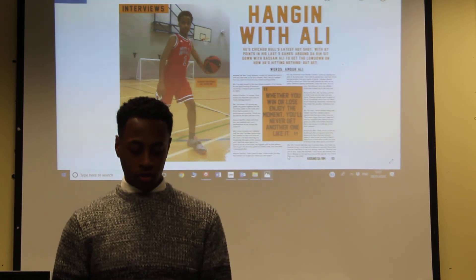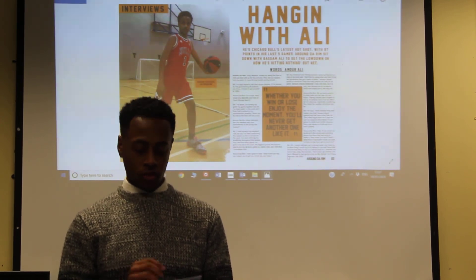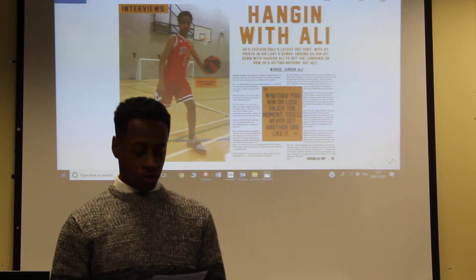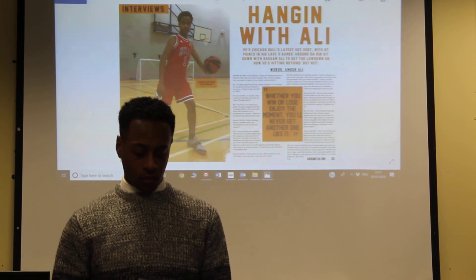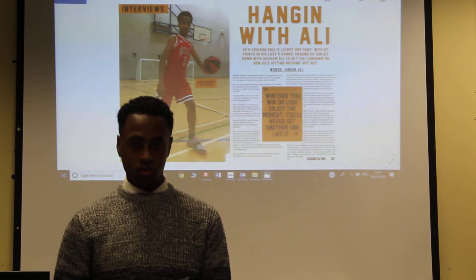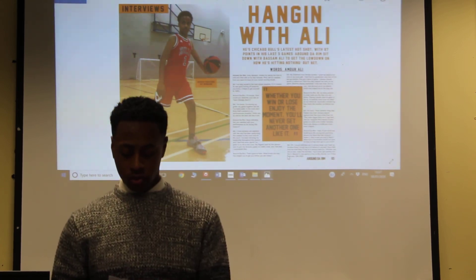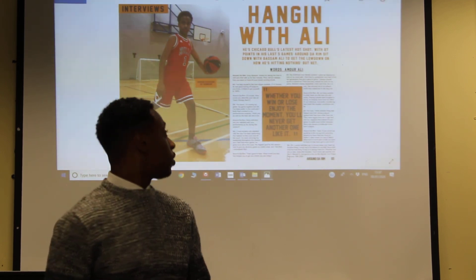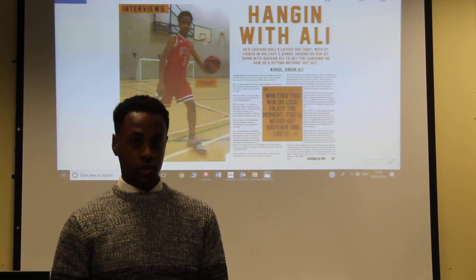The pull quote has separated the body text and I've done this to make it stand out to the reader, so when they first open the double page spread it's one of the first things that they see. For the body text, I've separated it into two columns and every person that speaks has a separate paragraph and their name to show who speaks. I've located the footer in the bottom right hand corner to show the magazine that you're reading and the page number. I've got the kicker in the top left hand corner to show the story, which is an interview.